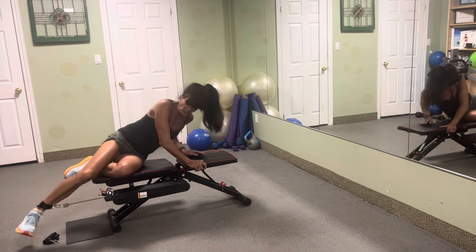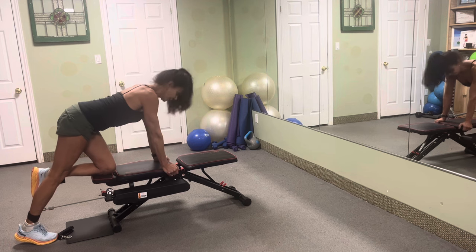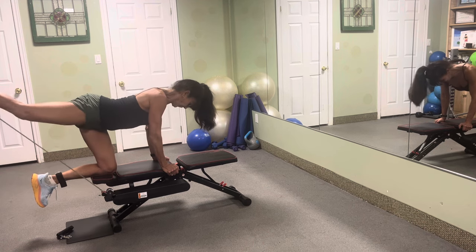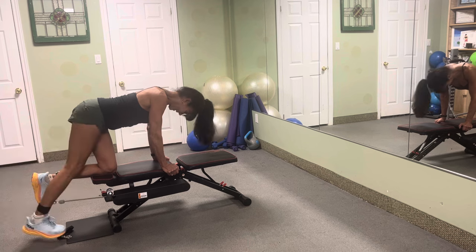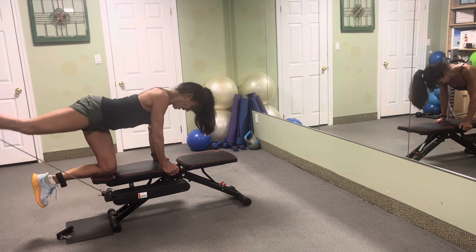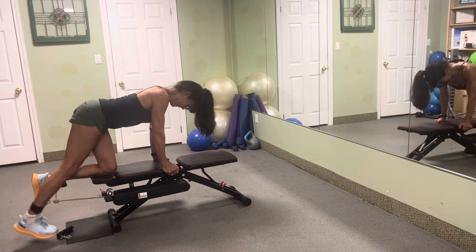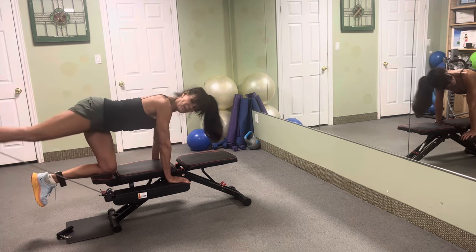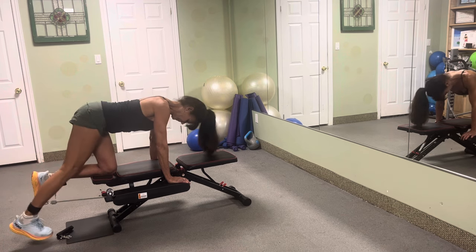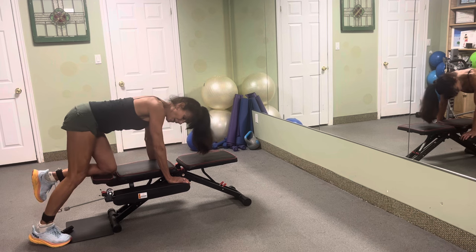We're going to stay with the same leg to really work the lower body. From here we're going to do a kickback — lift up, brace it and lift. One, two, three, four, five, six, seven, eight, nine — you've got ten more: kick ten, nine, eight, seven — hands on the platform if you wish — six, five, four, three more, two. Beautiful, I like it a lot.